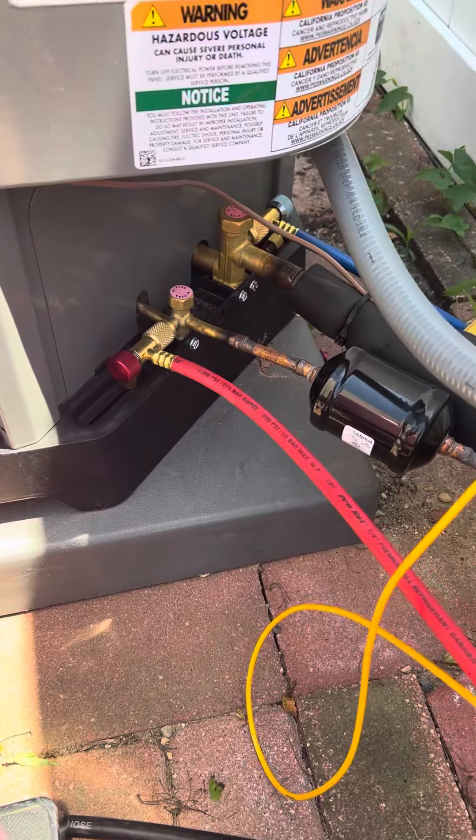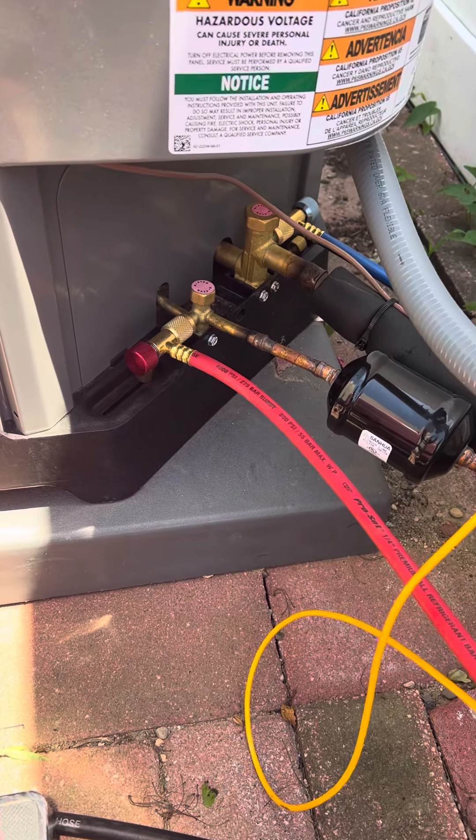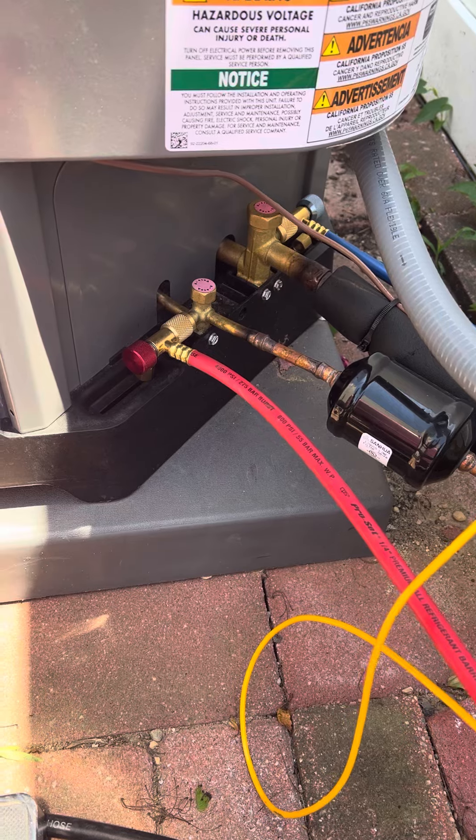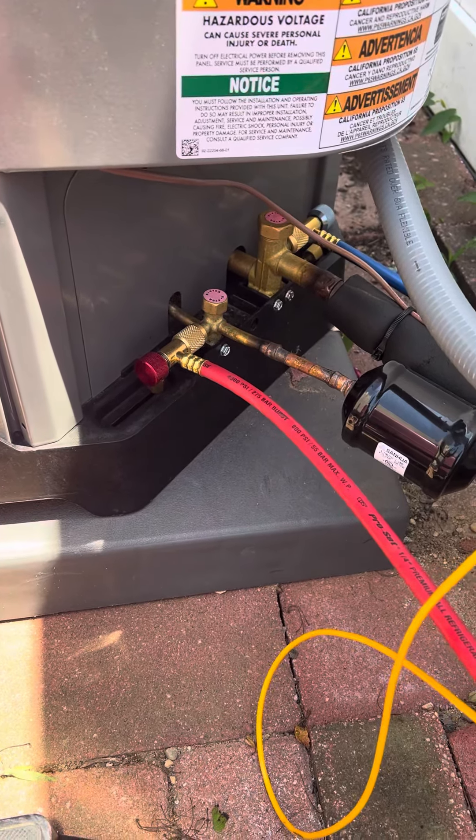I'll tell you the truth — if you have the space, and this is a ream right here and it's got the space and you can get these hoses on, they're actually fantastic. I love them. Better than low loss. It's like a no-loss in a way.